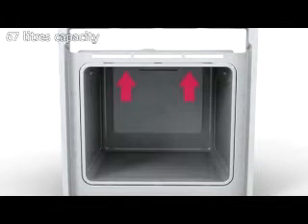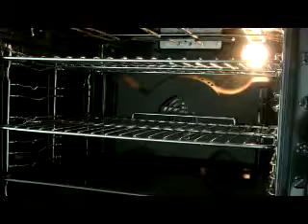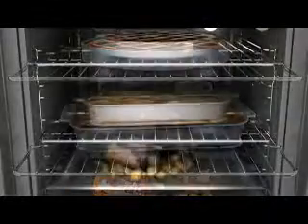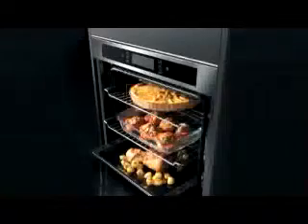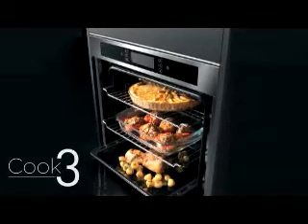Inside, a super capacity of 67 litres offers extra cooking space for very large portions and will cook up to three different recipes at once. The Cook 3 feature saves the valuable time and energy it would take to prepare separate meals, while you cook up to three different dishes or courses simultaneously, without mixing any flavours or aromas.